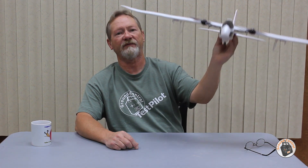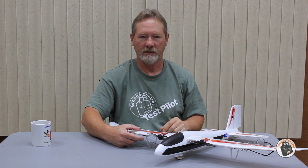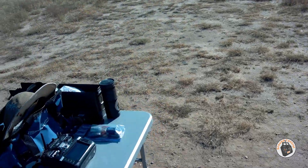Let's go out to the field, throw it in the air for test flight number five, and see if we can finally get that roll rate completely symmetrical and get this setup golden. I'll see you out there.